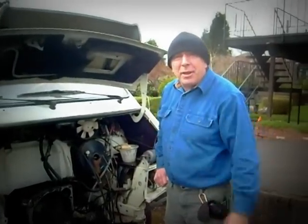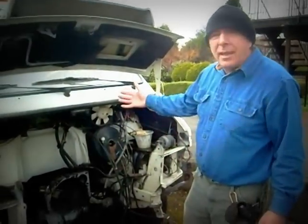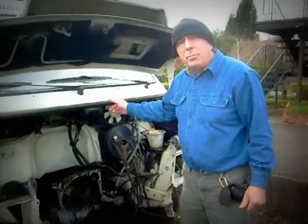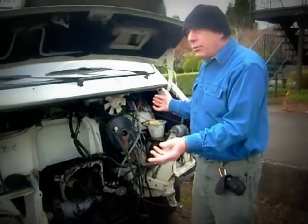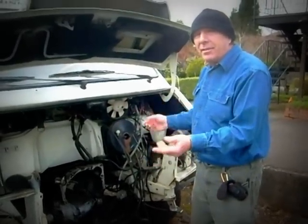Hi there, my name is John French. This is a 1986 Le Chouro motorhome. We're going to put an electric motor in here so it can run from electricity only — that's the plan.